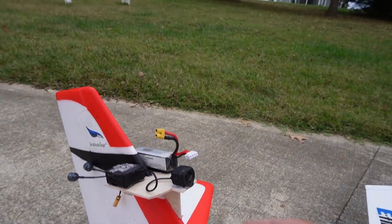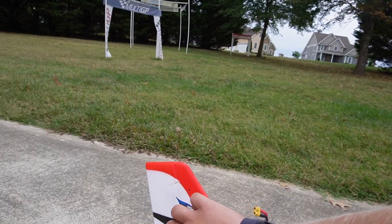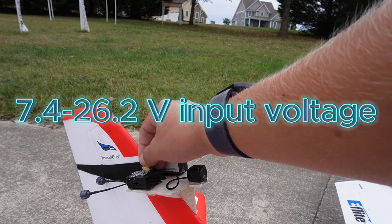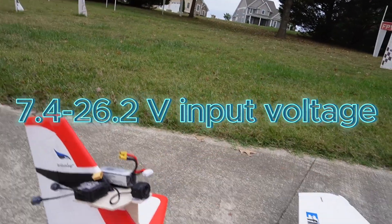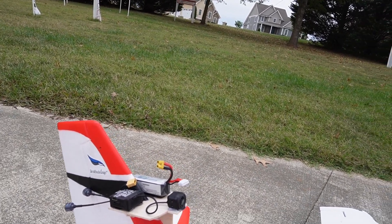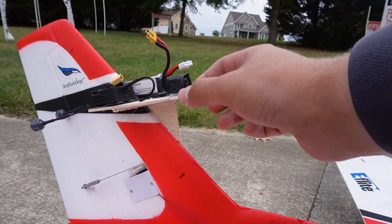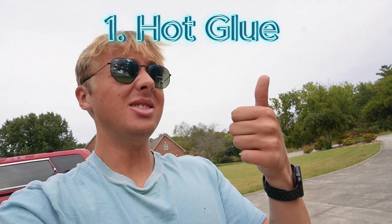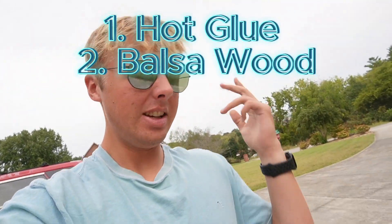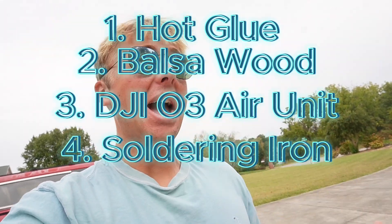As you can see here, we have the DJI O3 camera. We have a battery to power the air unit. The air unit can take up to 6S voltage — I think it can take 2 to 6S. We just have a little 3S, 550 mAh battery. The antenna is hanging out the back. And then we have balsa wood and hot glue holding it on there. All the equipment and tools used consisted of hot glue, balsa wood, O3 air unit, a soldering iron, and a 3S LiPo battery.